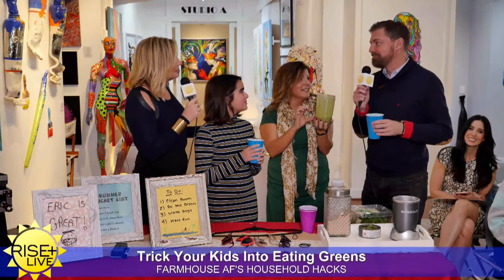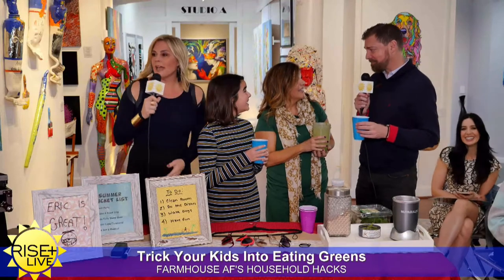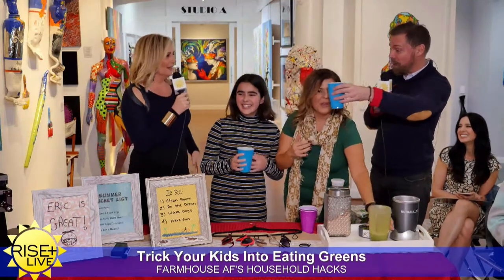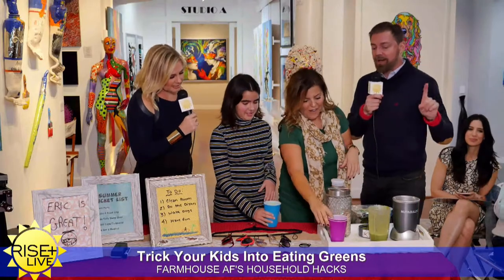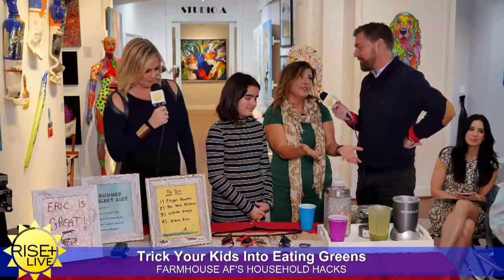And you just got three servings. I get it. Really? That does not taste like... Can we add some rum to it? Because that would be amazing. No, it actually is good. I'm not going to lie and say it tastes like a milkshake, but it beats eating three servings of raw spinach on its own, especially for a child.